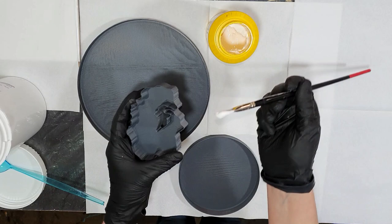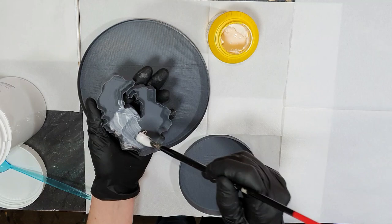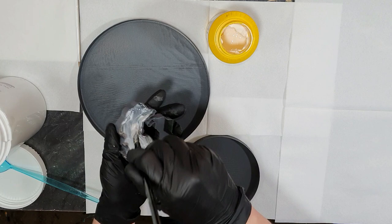Hello everyone, in this video I'm going to show you again how to grow your own crystals and make beautiful drusy molds out of them.